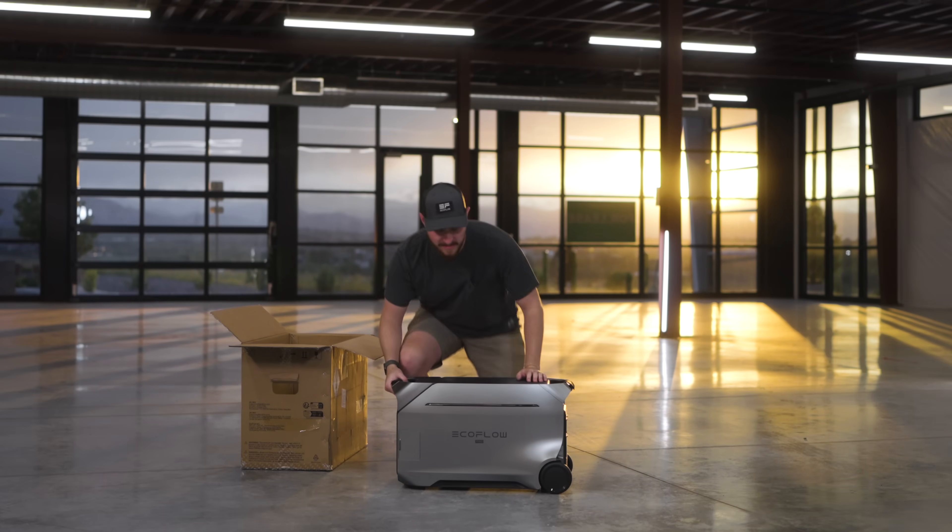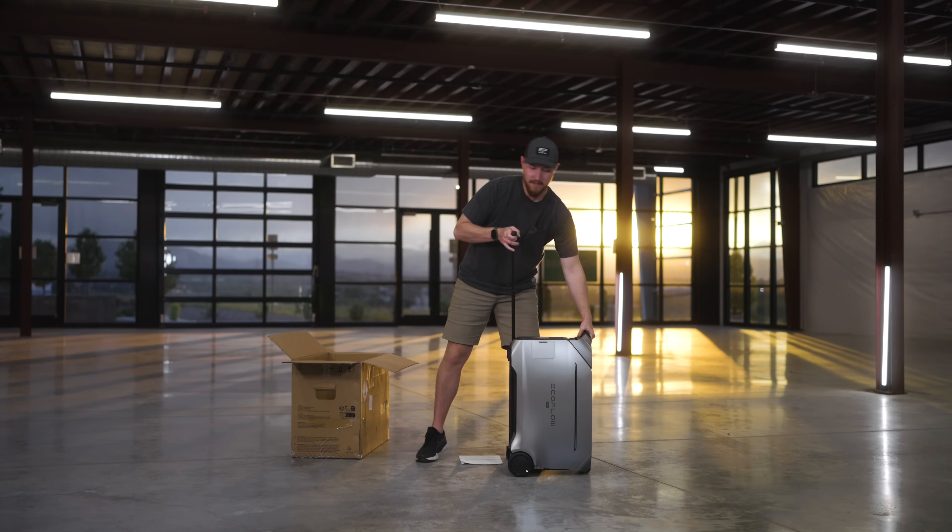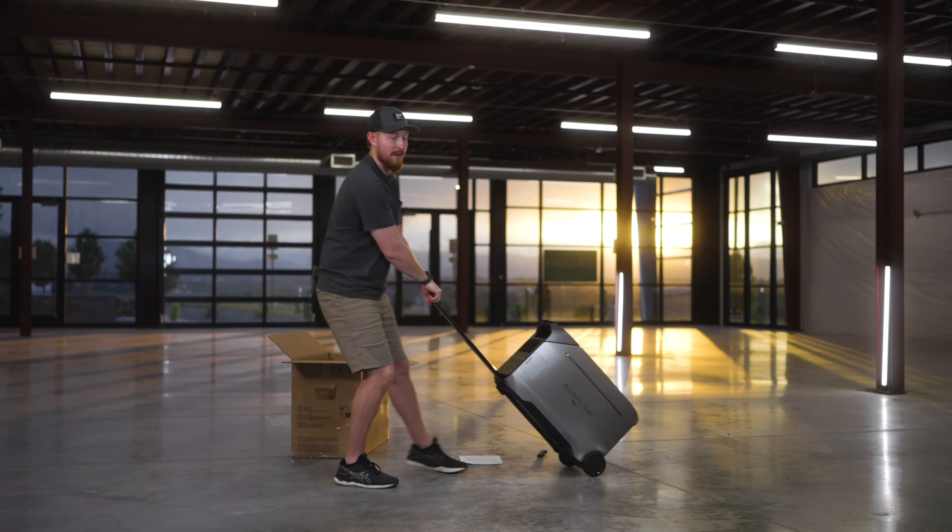It is a little bit of a big, hefty product. It weighs over 100 pounds, but with the wheel design and the handle, it makes it easy for transport. So let's set this aside for now.